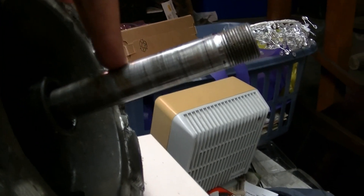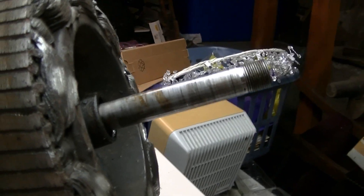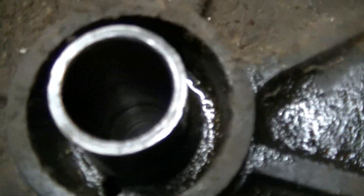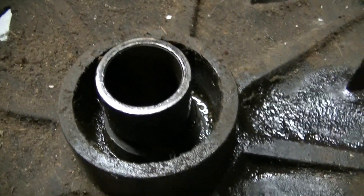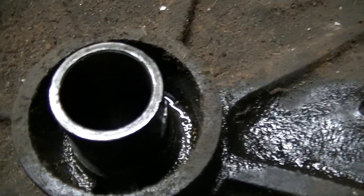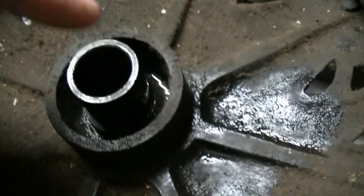Alright, I cleaned this shaft off so it's not sticky anymore. I used just regular oil with detergent in it, and I cleaned that out as best I could. It's hard to see, but there's a spiral groove in it, so it picks up oil and brings it up to this part of the bearing.